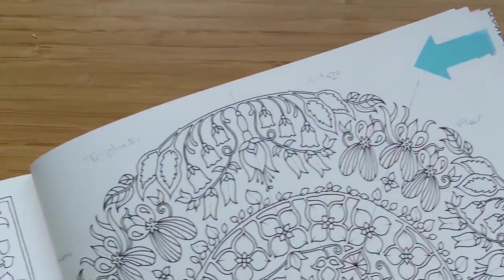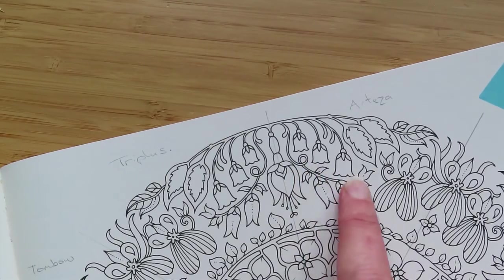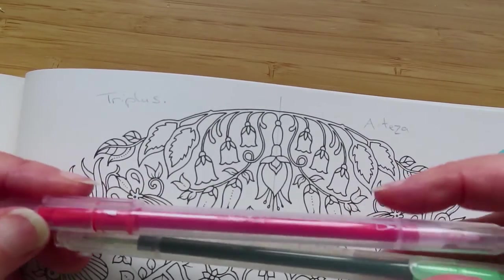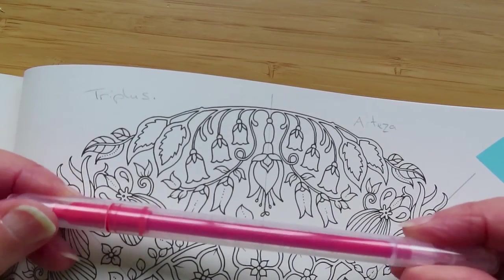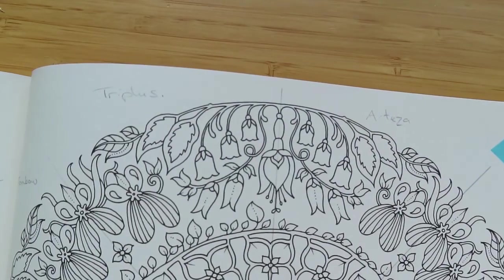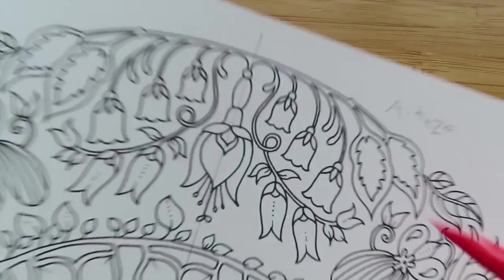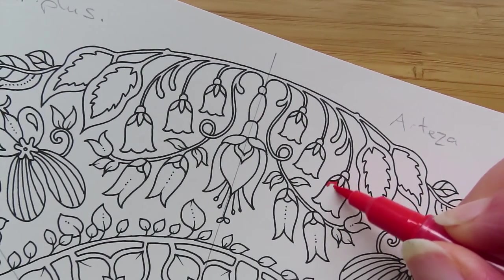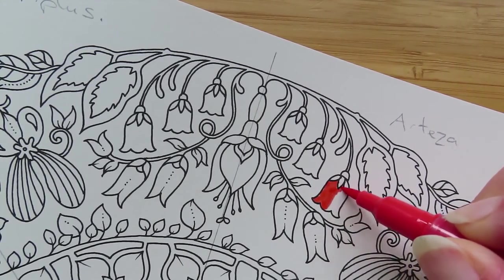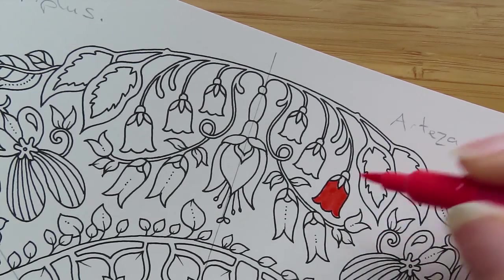I'm going to start with the Arteza at the top. In each little segment I'm going to colour these little bluebells using a red and a green. From the Artezas I'm using poppy red and just green — nothing too fancy. The Arteza pens have two tips: a really soft, small brush tip which works quite nicely.